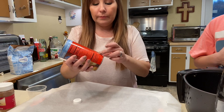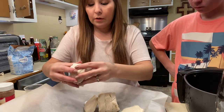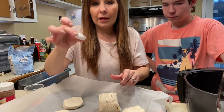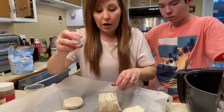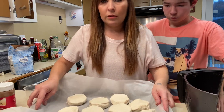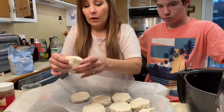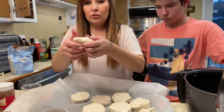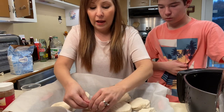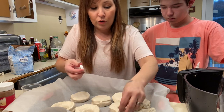Now for the donut part — you're going to put the biscuits on parchment paper and then use any kind of bottle cap that you can find. It doesn't really matter on the size, you just want to be able to make a hole in your donut. Push it right down in there and then pull it right out, and just kind of form your donut. You can save those little pieces and make some mini donuts.